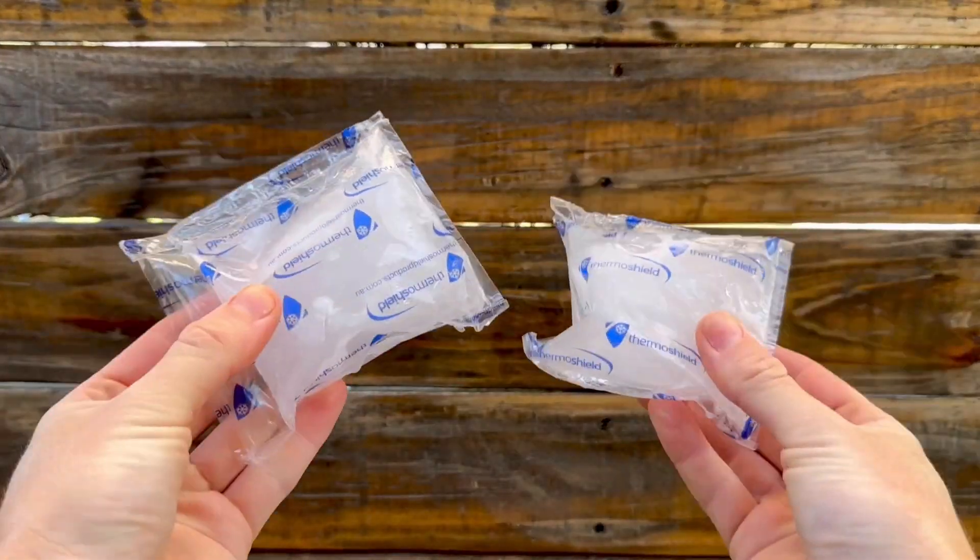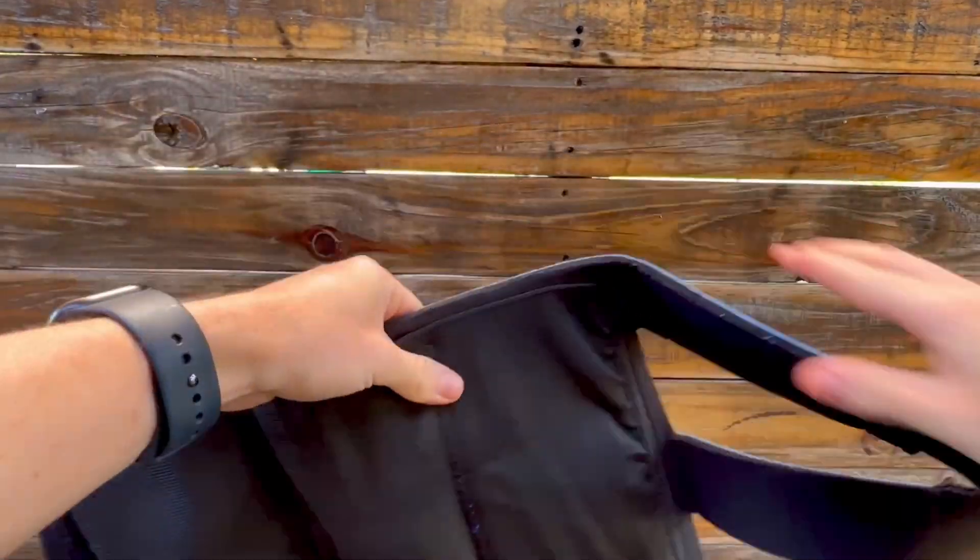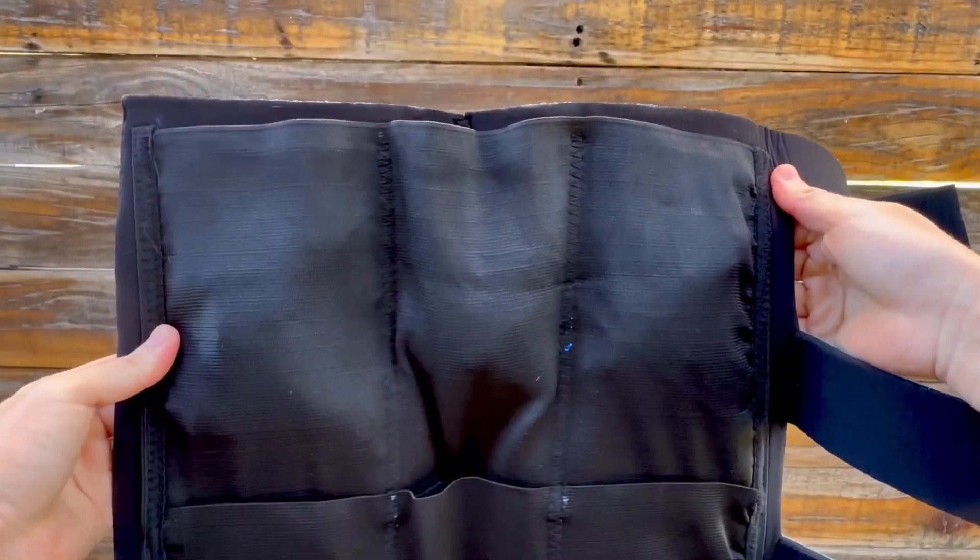You can either use ice packs like these or ice cubes, whichever you have on hand in the stable, and simply fill each individual pocket evenly.